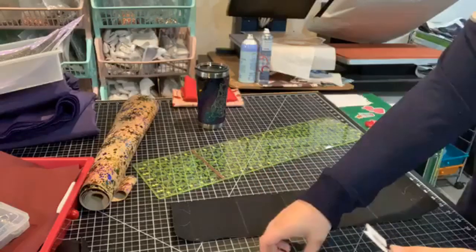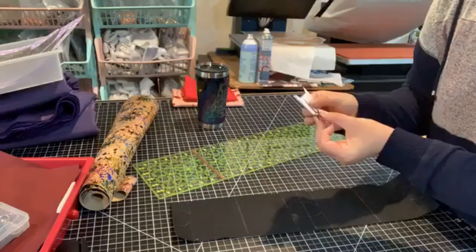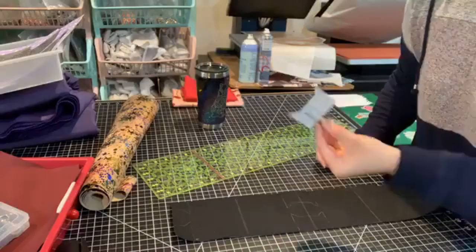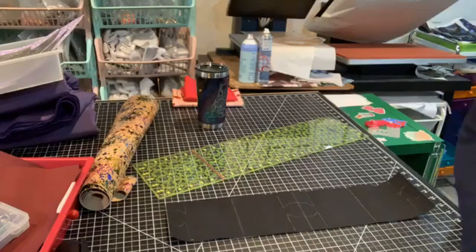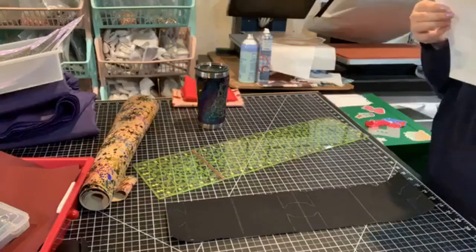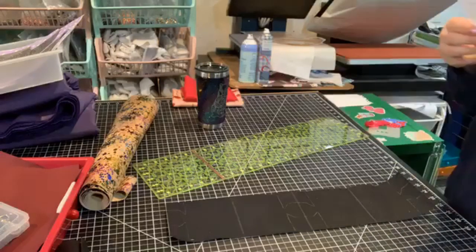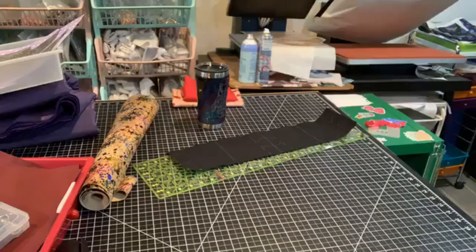I'm going to hold on to my pattern pieces and save them for later. I always like to clip them together and then clip them to the instructions. I need some quick-dry fabric glue — I don't have much of that. So then I need to cut my batting. I feel like I have scraps of this somewhere.